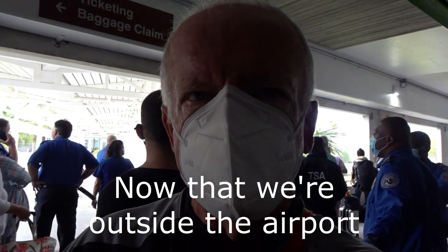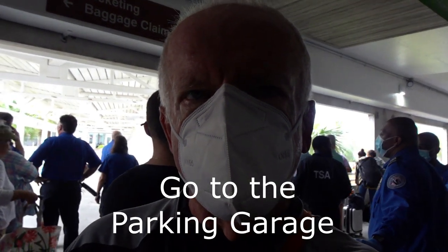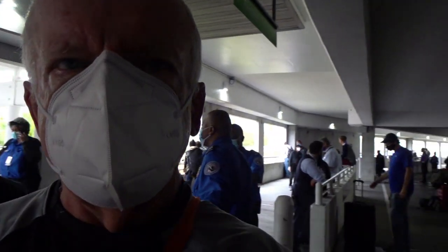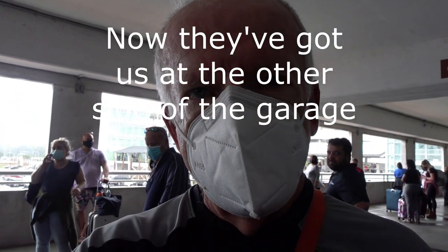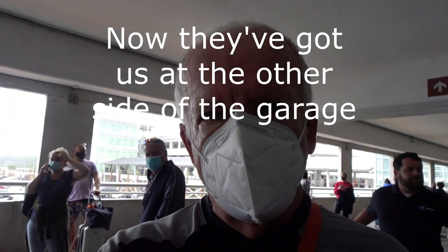From being outside the airport, they told us all to go in the parking garage across the street. No one seems to know what's going on. Now they've got us at the other side of the parking garage.